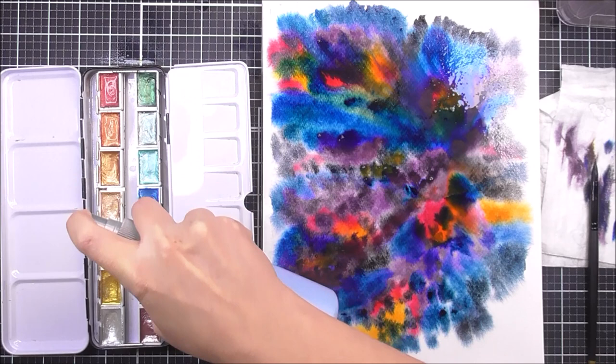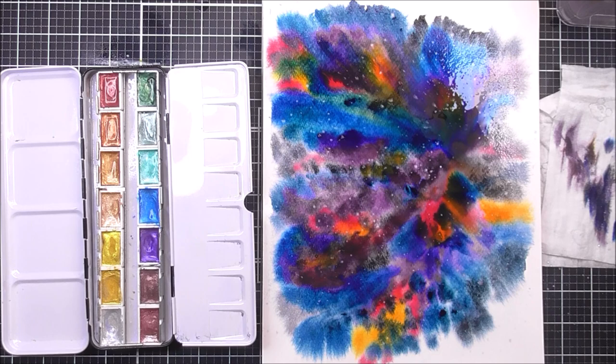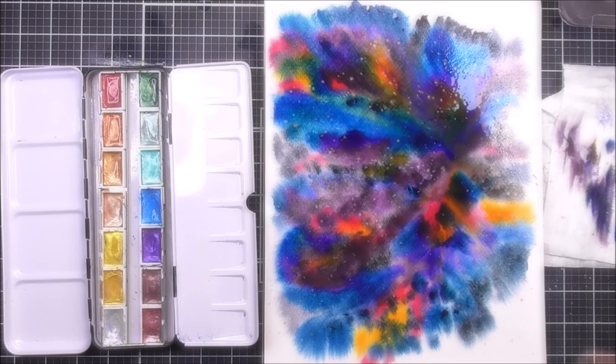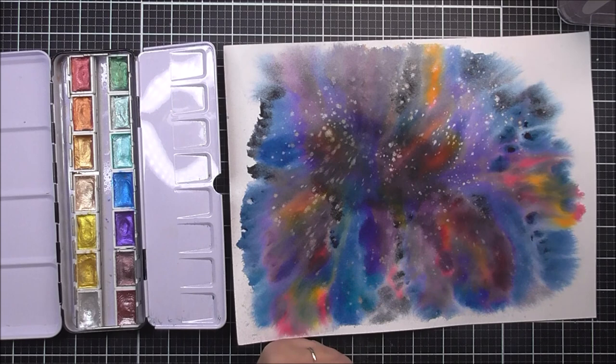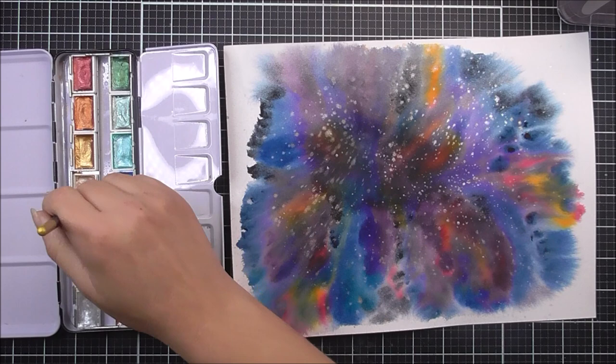Once I'm happy with the background — don't worry, it will dry nicer than this — I'm then going to take the metallic watercolors from Altenew and I'm just going to sprinkle and splatter some little stars in there. I'm using the silver and also one of the golds, adding that in while it's wet. And I'm going to let that dry. As you can see, it has dried a lot nicer than it looked before. I then want to add a few more stars — these ones are going to sit on that dry watercolor rather than blend into it like the ones we added before.